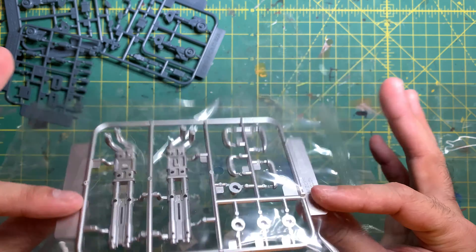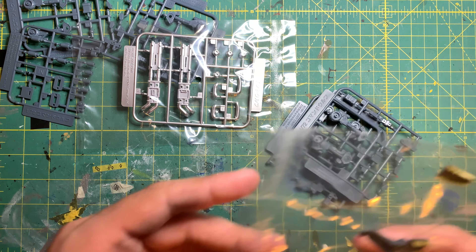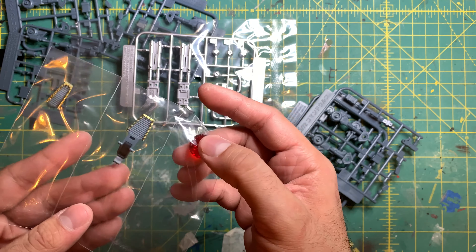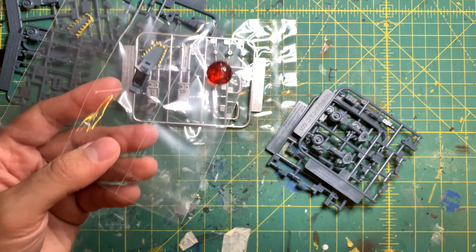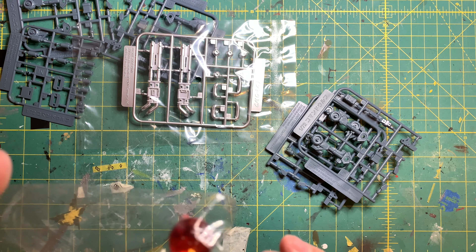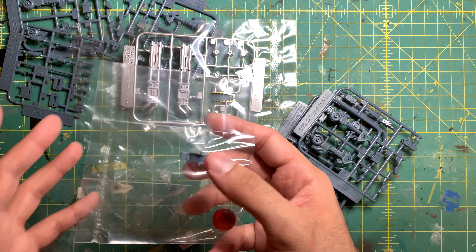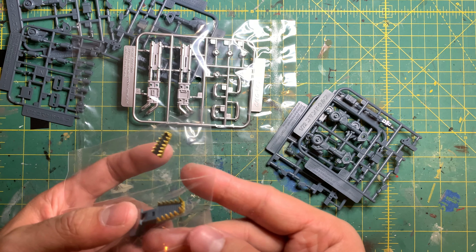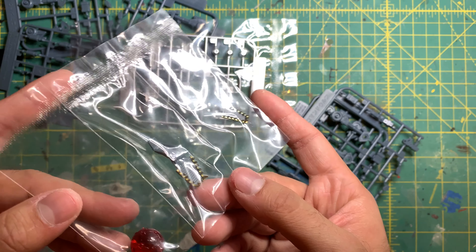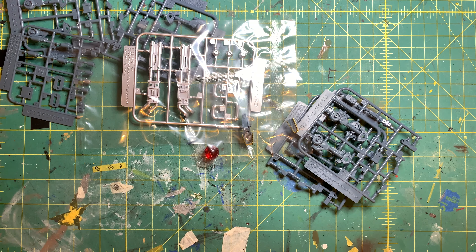We have these interesting exhaust pipe-looking parts which I'm going to add a little heat-sink treatment to. And here's a nice surprise I didn't notice when cutting these out — we have the Zoid core right here. It doesn't glow, sadly. Interestingly, the teeth come already painted in a really nice gold color, so no repainting is necessary there unless you want to. I really appreciate that — it saves a bit of work.